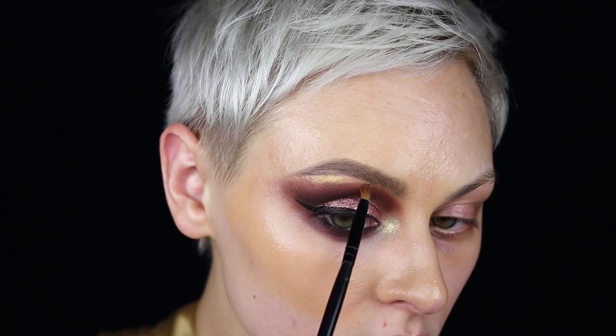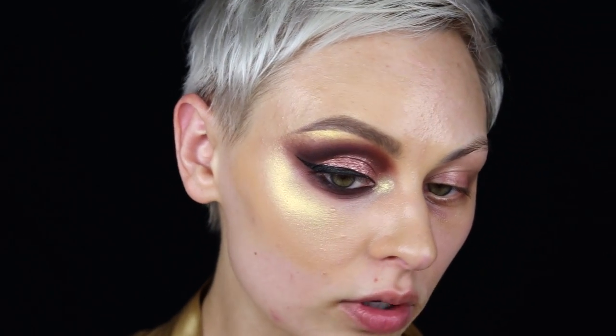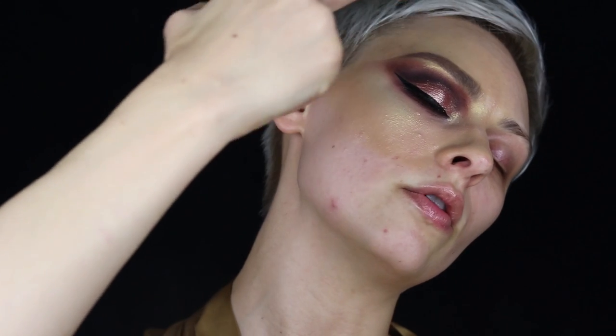I basically highlight every section of my face. I'm going to use the Wayne Goss brush for this. I go really intense on the highlights — a little bit right here and above my eyebrow. Before I set my brows and go in with mascara and lashes, I just like to set this. Especially with a powder highlight, I like to set it. I use the Watermelon Glow Ultrafine Mist by Glow Recipe, holding it pretty far away and focusing it on the highlighted areas.